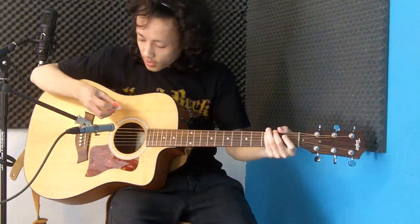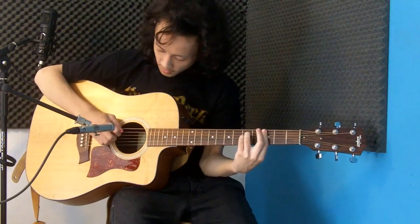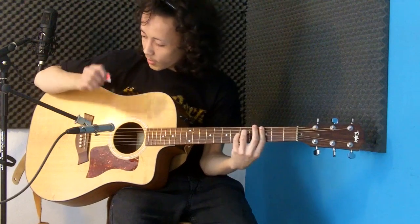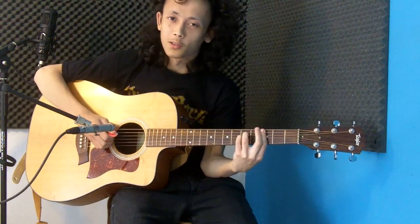Let's move on to the thicker Sticky Grip pick. It sounds a lot milder than the thinner one — warmer, rounder if you will.